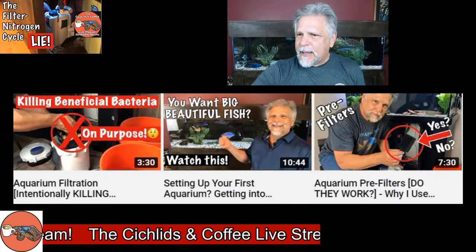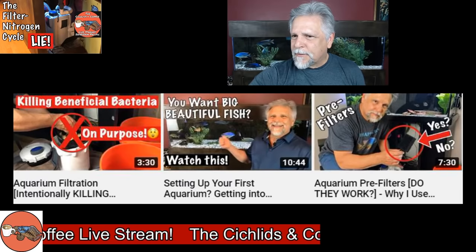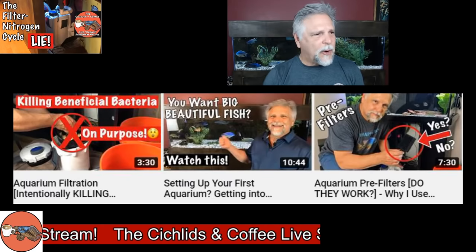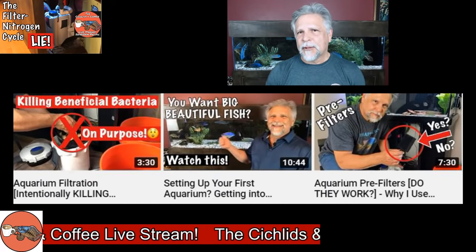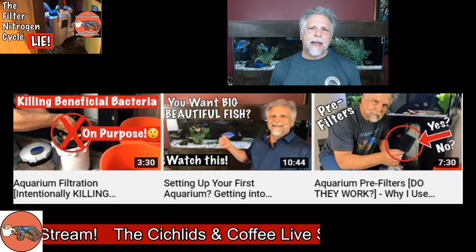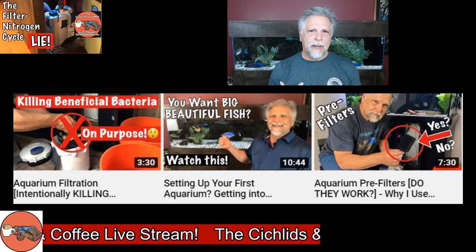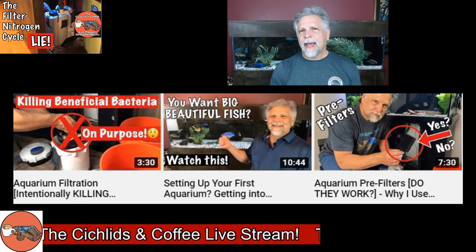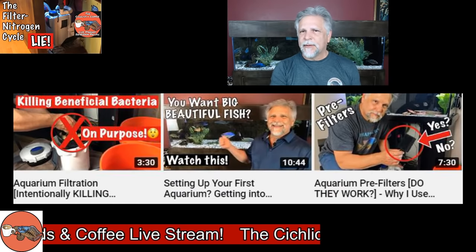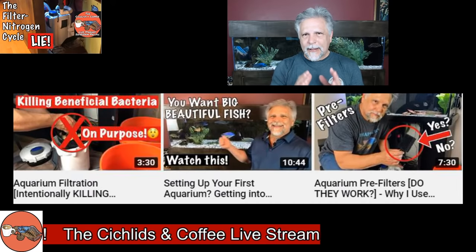Let me get into what's been going on here. I've had a few videos that got released. One of them was on pre-filters. You folks know I like pre-filters — I'm kind of an advocate of them. I think they take some of the load off of the filters that I feel are the most difficult to work on, which are the canister filters.